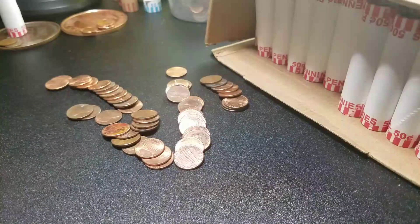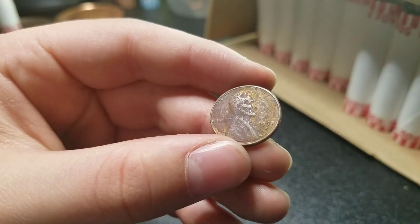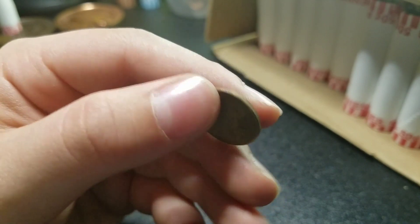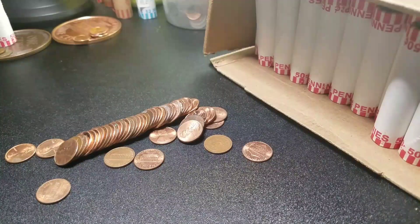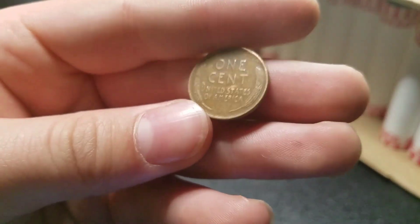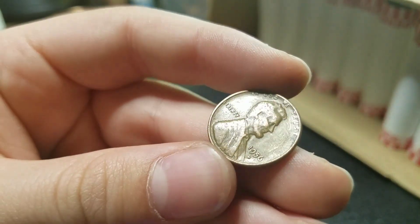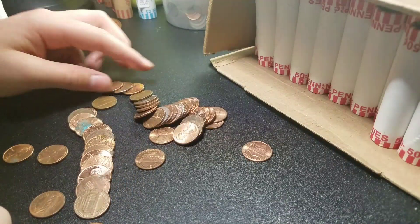All right guys, we're 16 rolls in and we have our third wheat: 1950 Denver. Awesome. Very next roll — we are 17 rolls in, we have our fourth wheat: '56 Denver, and it did just pop out like that. See if we got any more.